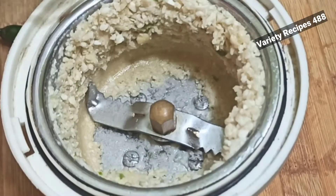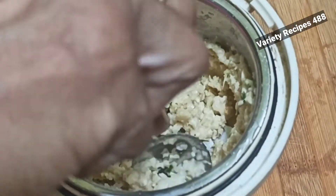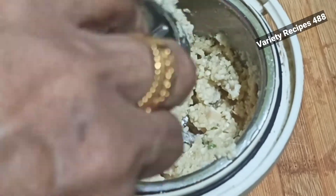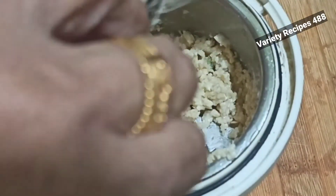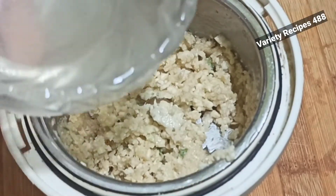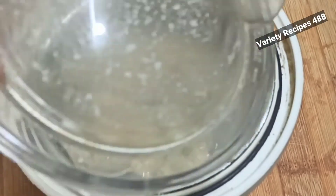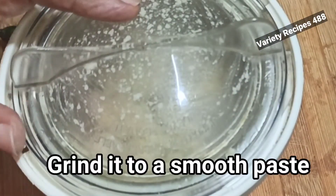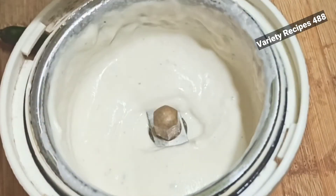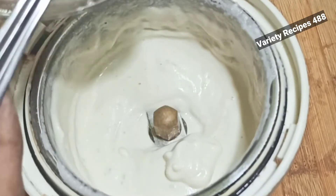This is a coarse grind. I will use the spoon to make it and paste it in the jar.